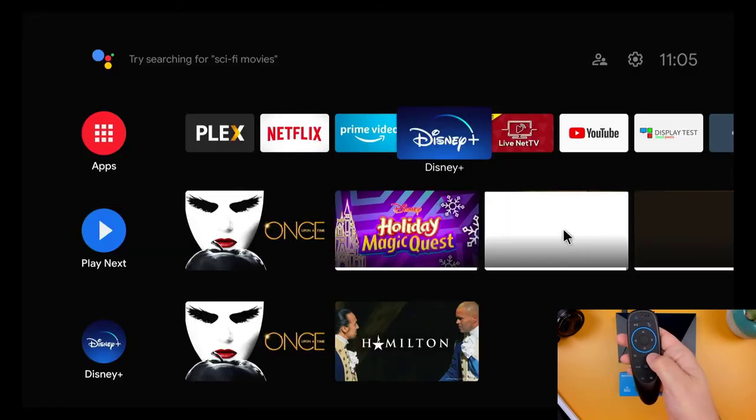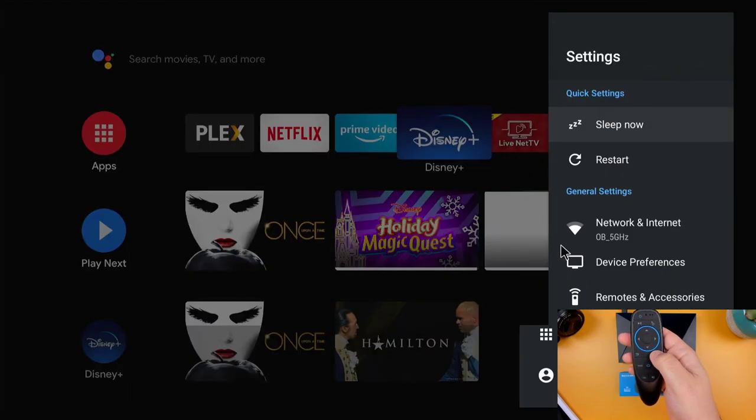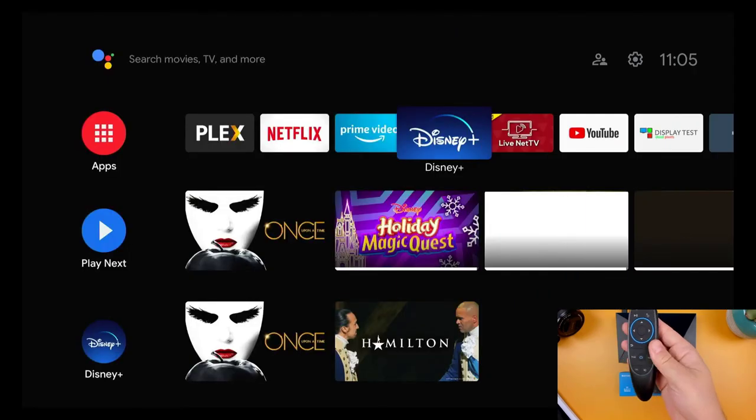Besides using your remote to control playback, the menu button will bring up your settings, and if you're using it with an Android box, I can verify that the power button does work with the Nvidia Shield and the new Google TV device.